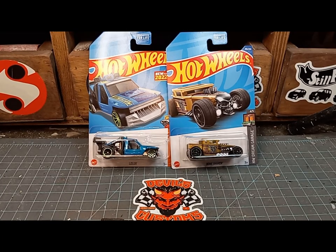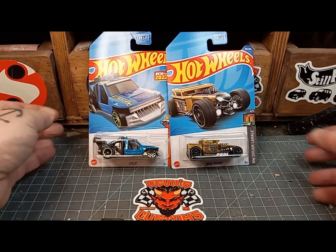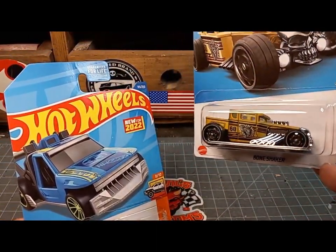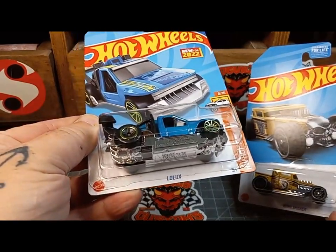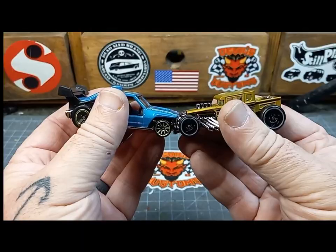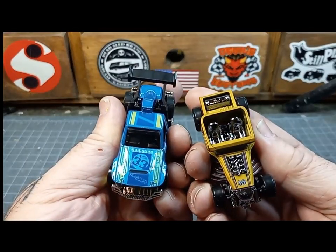Welcome back to Devil's Customs and Creatures. I thought I had all my videos done for 2022, but while Christmas shopping I found these two castings — the Bone Shaker and the Low Lux. I thought they'd look awesome together, so that's what we're going to do. Stick around.